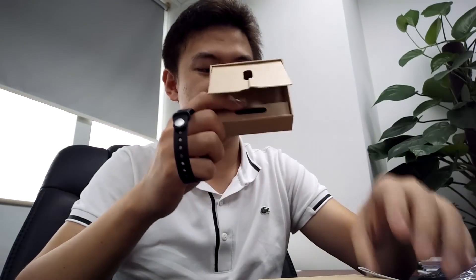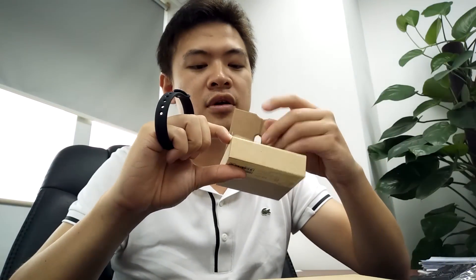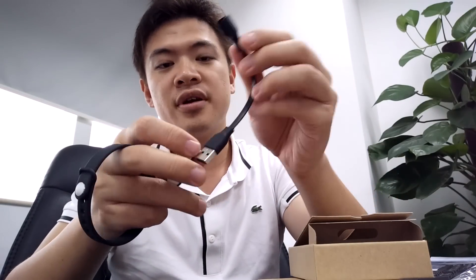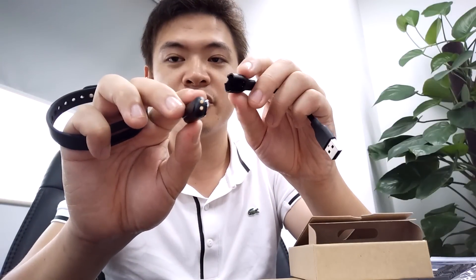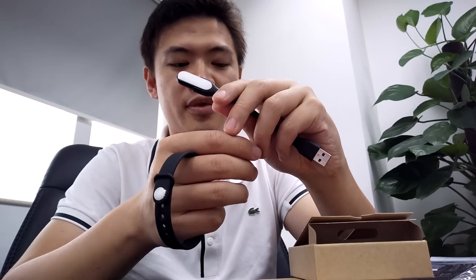Alright, what else is included in the box? You got your instructions — there's Chinese instructions right here. Also, you got what appears to be the charger. The charger is pretty simple: it seems like you have the chargeable connector here and your USB port. So what I'm assuming is that you just connect the middle bit of your Xiaomi device here and you're ready to charge.